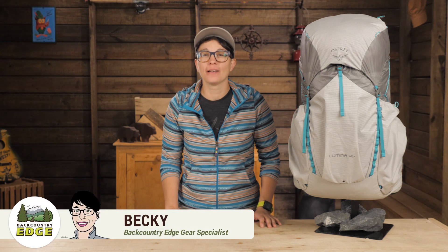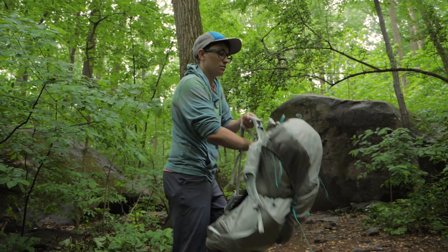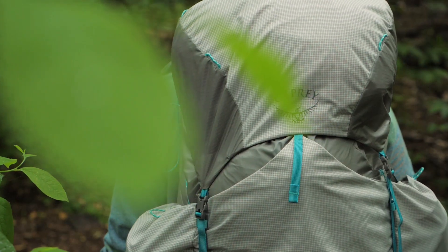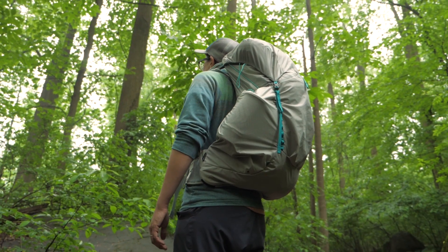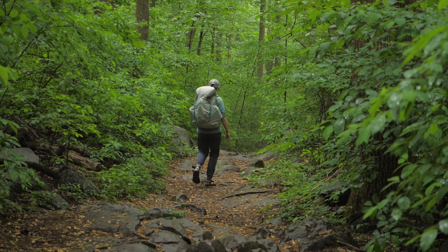This is the Osprey Lumina 45 liter backpack. It's for ounce counters who plan to hike fast and far, who know what essentials they need and what they can leave behind. This ultralight women's specific pack will comfortably support up to 25 pounds of gear at a weight of under two pounds, and the 45 liter version is perfect for section hikers who have varying pack sizes and need a pack that can do it all.